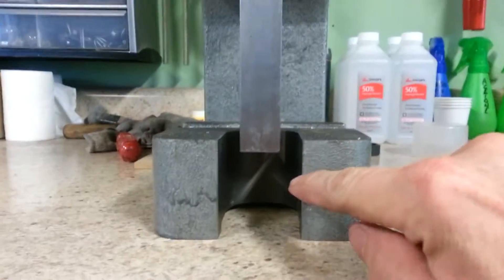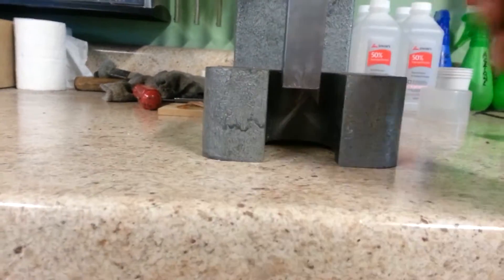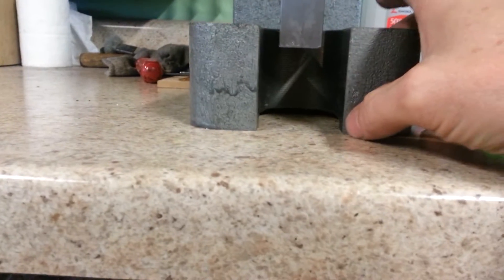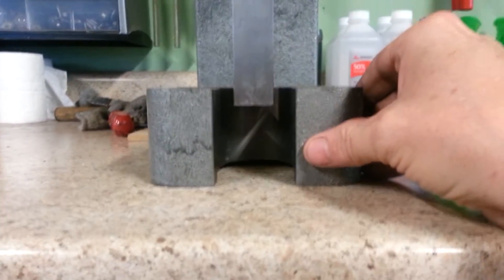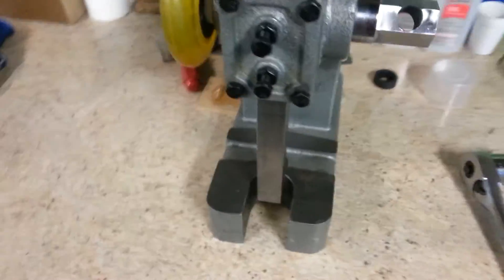I sanded everything up to create some bite for the epoxy to hold it. I also had them open up the throat on this — originally it was inch and a half on top and inch and 7 sixteenths on the bottom. The casting was really crappy, so I had them open it up to an inch and 13 sixteenths. That's going to allow me to press some larger drivers and different things like that.